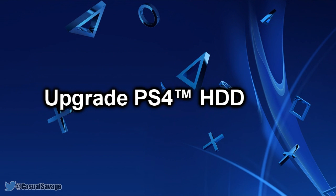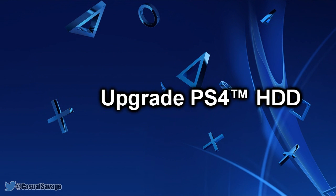What is going on guys, CasualSavage here and in this video I'm going to be telling you how you can upgrade your PS4 hard drive.